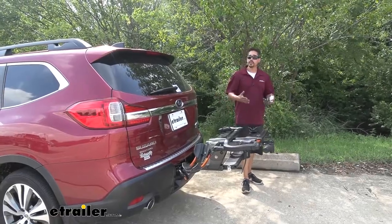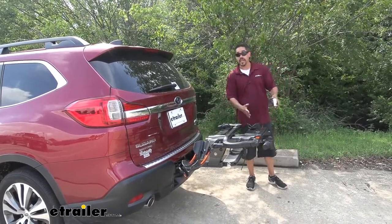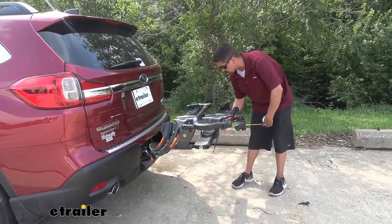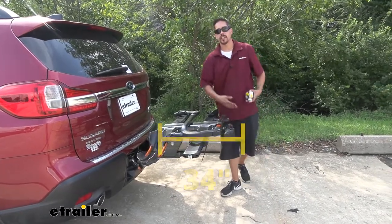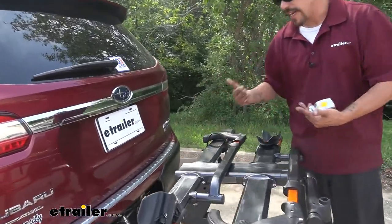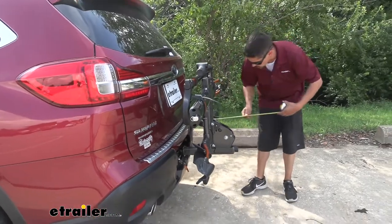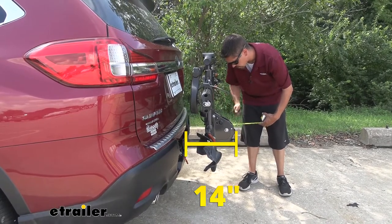The ability to carry two bikes with you to and from the trail is really nice, but as you can see we're adding quite a bit to the back of our Ascent, so I'd like to give you a few measurements. If we measure from the very back of the bumper to the very farthest edge on our rack, it's going to come right about 34 inches. Now we don't always have that room, but if we come back to that same lever we use to tilt our rack away, we can actually tilt it towards the vehicle and you can already see it saves quite a bit of space.